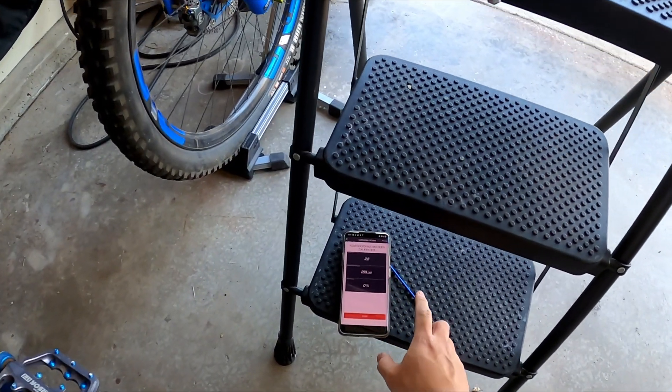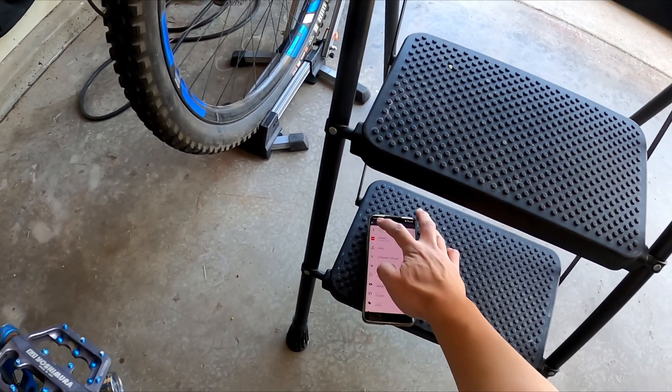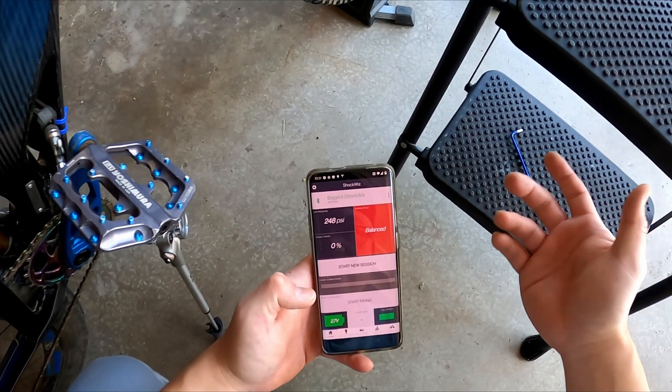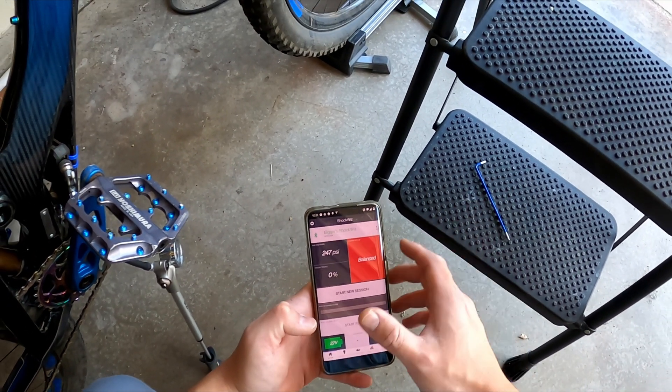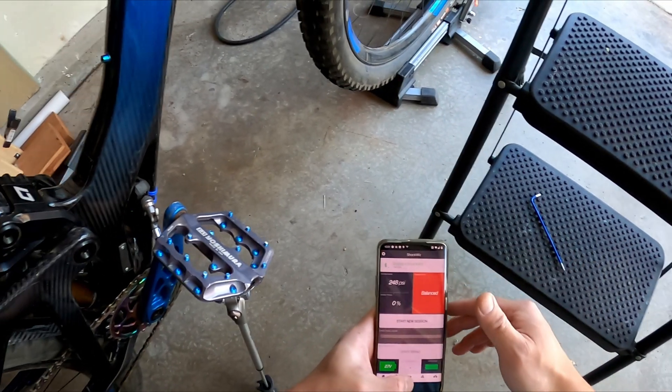All right. Baseline air pressure. Let's go back — 247, that's pretty good. So we'll just ride it, and then we'll see if the pressure drops, and go from there.